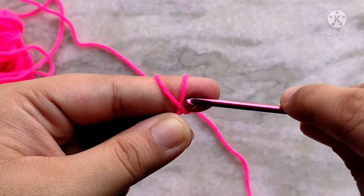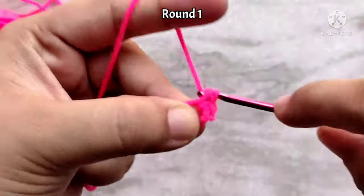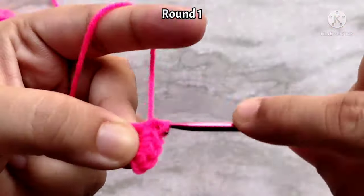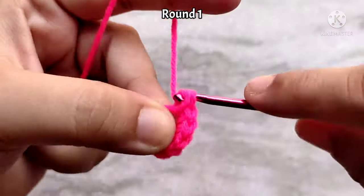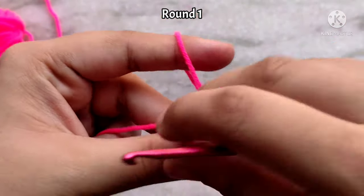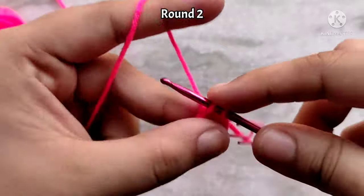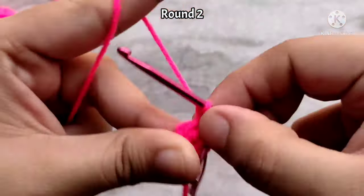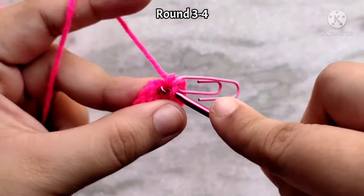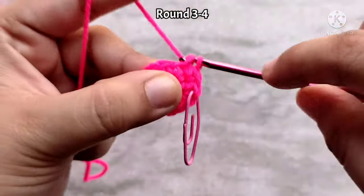For the antennae, the first two rounds are again the same. For rounds three and four, we are going to keep the stitch count constant by making one single crochet in each stitch all the way around. In the end, you will have 12 single crochet stitches.